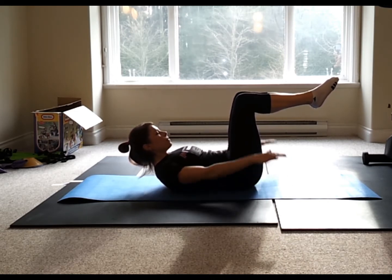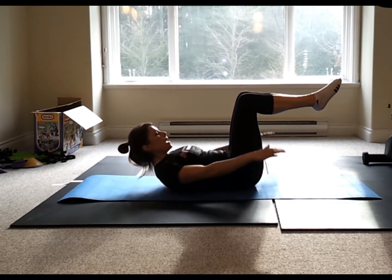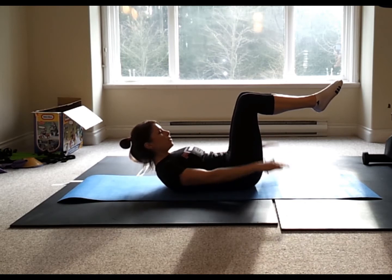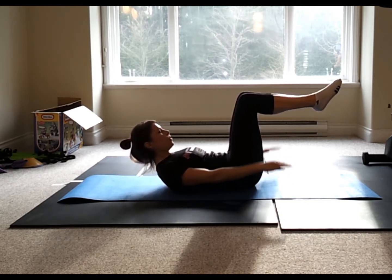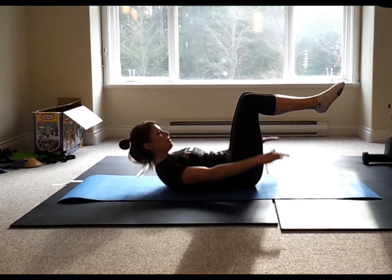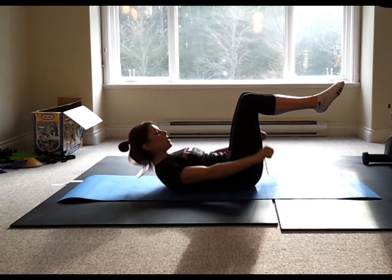Start pulsing the arms with an easy inhale on five counts and exhale on five counts. Inhale 2, 3, 4, 5. Exhale 2, 3, 4, 5. Belly button to the spine. Continue — we're aiming for 100. If your neck is getting tired, feel free to release back onto the ground and just focus on the breathing and the belly button.